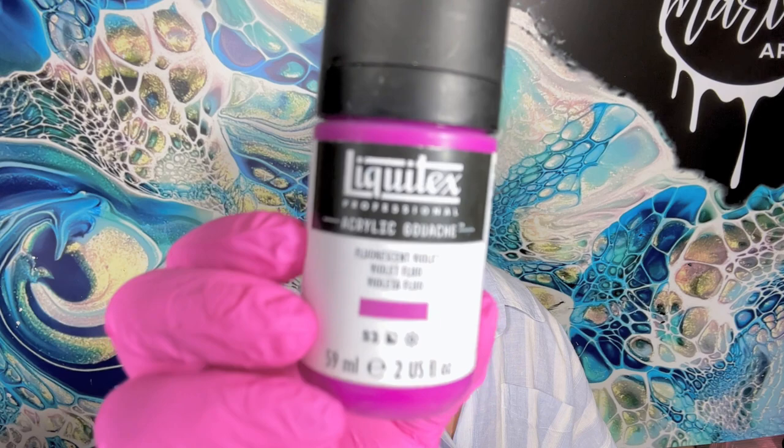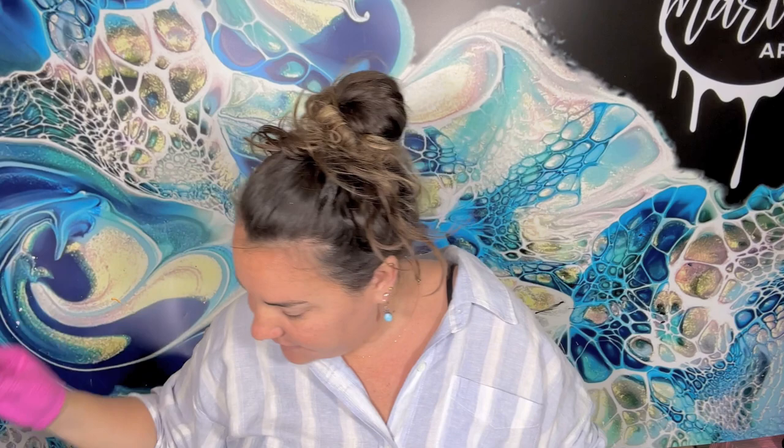Gouache is different than acrylic paints — and you're going to ask me why and I'm going to say I don't know. They have different fillers in them. However, this gouache does work in your pouring medium and you can't really tell; it looks like regular paint consistency. This color they only have in the gouache.